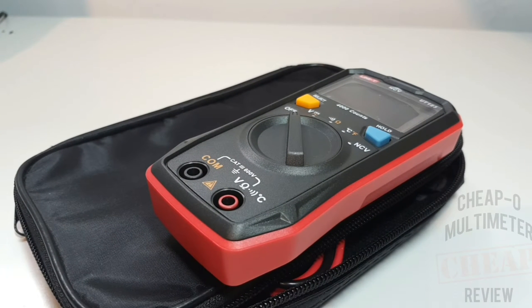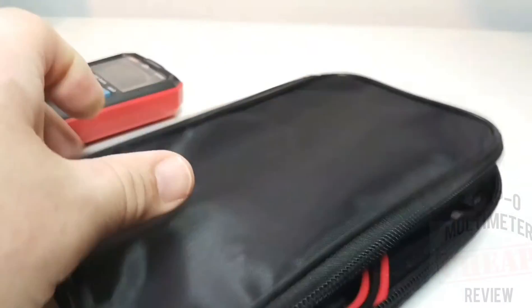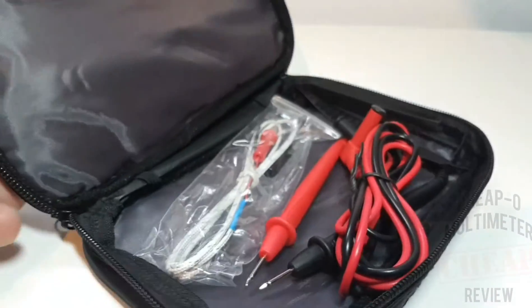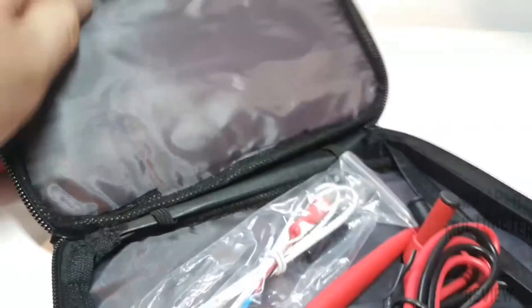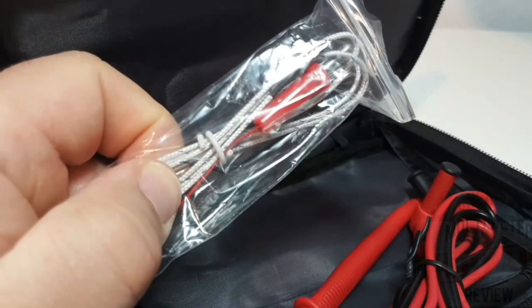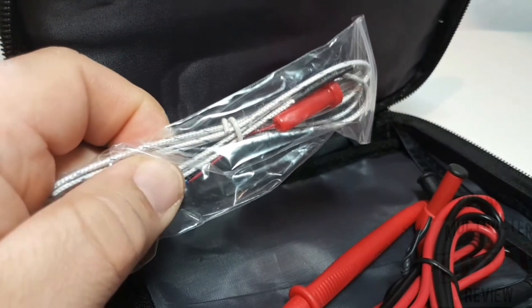This cool-looking little multimeter from Unity shipped in a nice case - always a bonus, always a plus, definitely kudos for that. In the case, we have a thermocouple because yes, it does temperature - and in both Celsius and Fahrenheit, my American friends.